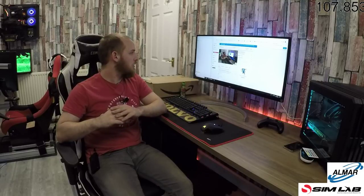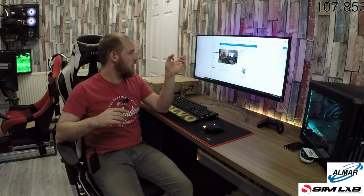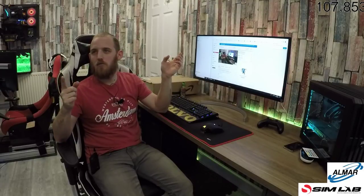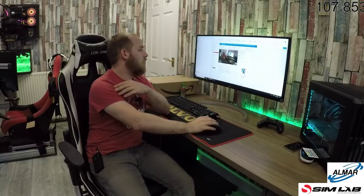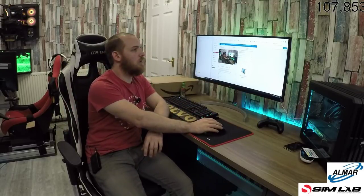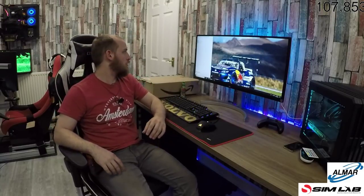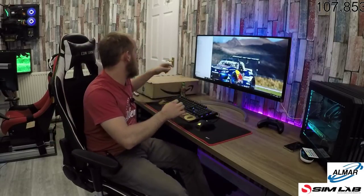Hello guys, welcome back to the channel, hope everybody's doing well. Let me know if you can hear me okay and you can see me — it would be greatly appreciated.